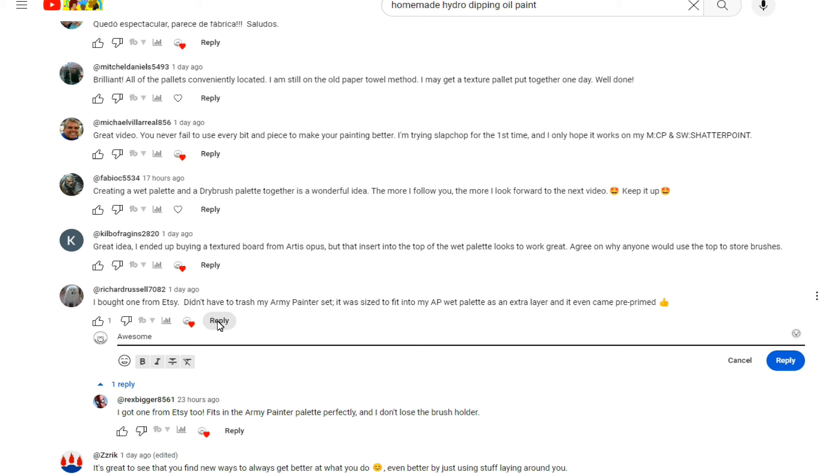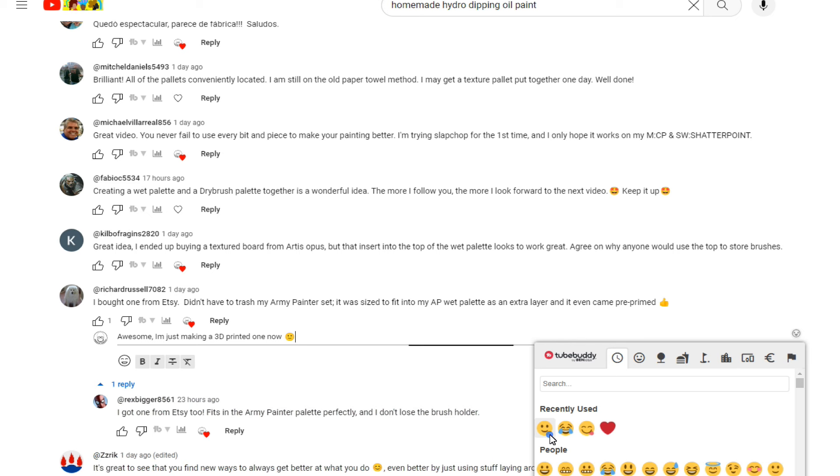I don't always have time to reply to everything, but I do like reading all the comments, and a lot of times I make things because of what I've read from you guys. So keep leaving comments - I absolutely love them.